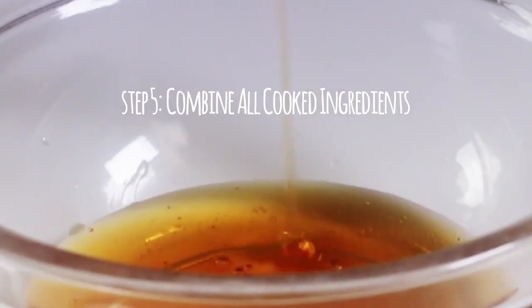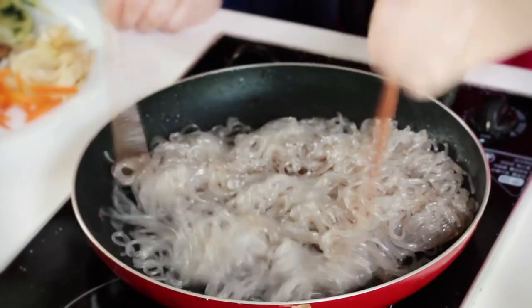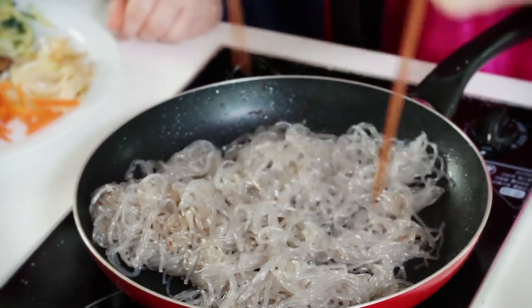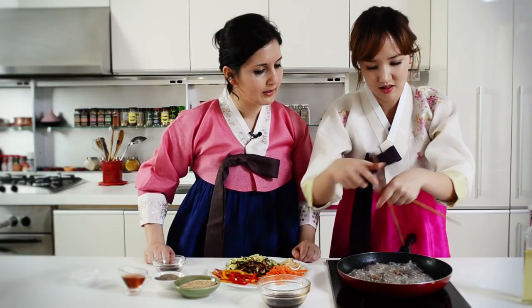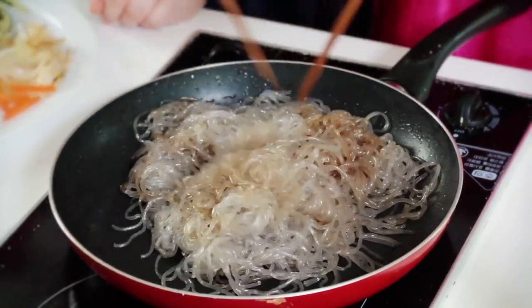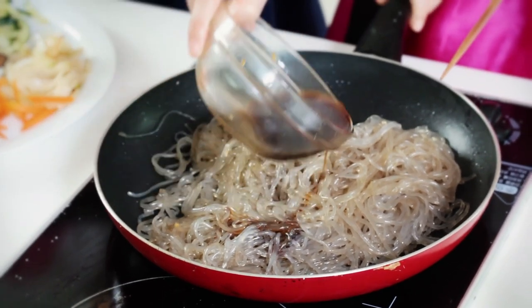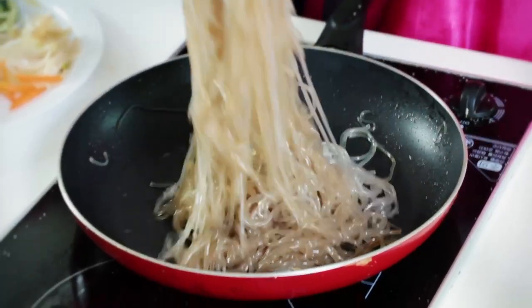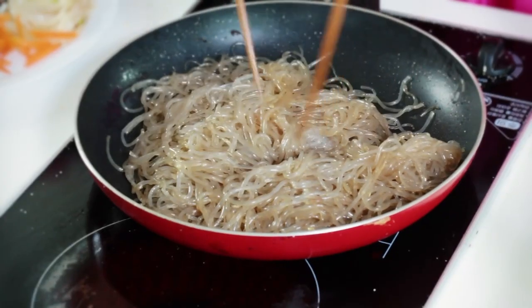Now we're gonna cook the noodles really fast in the pan. We added the noodles — be careful with the heat, just open them up so we can mix them with the vegetables. Here comes the mushroom sauce. I put it away from the heat and pour it over the noodles to make them wet. You want the noodles to turn golden in color. Is it seasoned well? Okay, good.